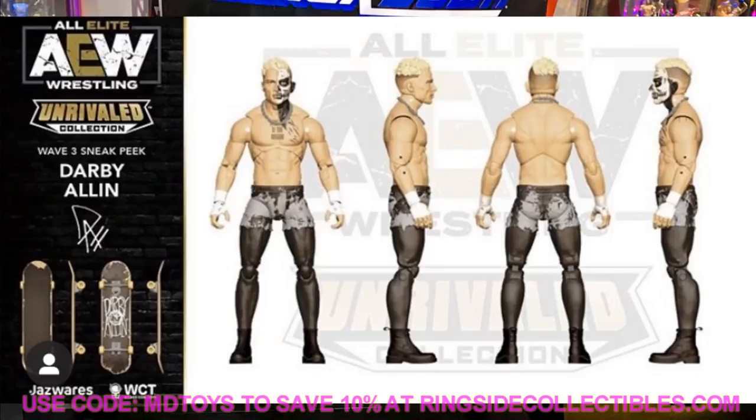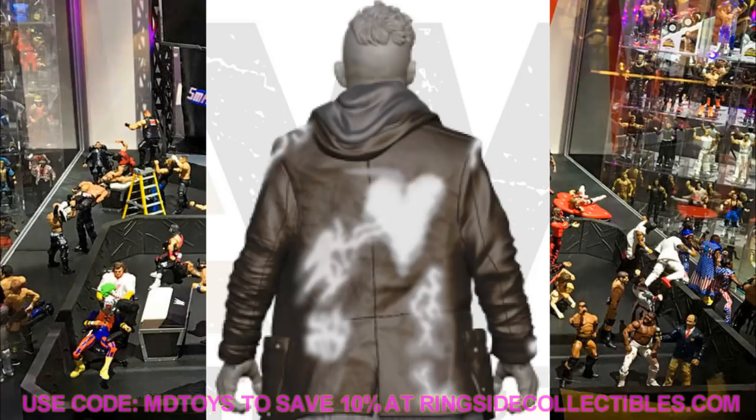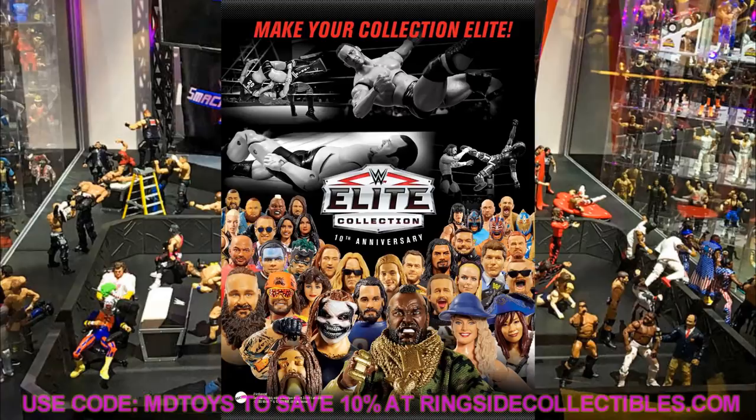That's going to do it for Day 4 reveals. We got the Decade of Dominance photos, the Darby Allin AEW figure, and images of the new Survivor Series figures. I still think we have two more days of reveals coming, so stay tuned and turn on your notification bell. It'll be around this time tomorrow and on Monday. I love that we're just getting all this new stuff coming at us at once. Thank you so much for watching - subscribe to the channel, follow me on Instagram and Twitter at MD Toys, and I'll see you in the next video.